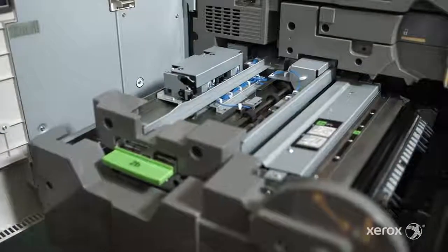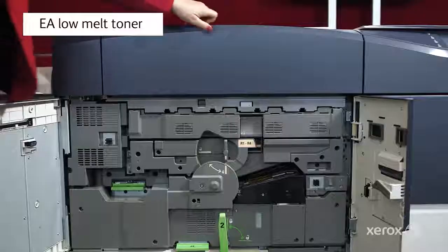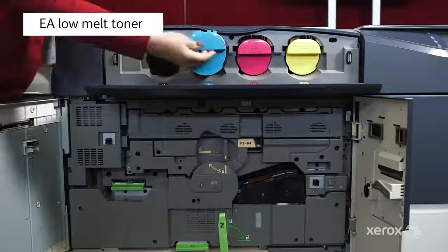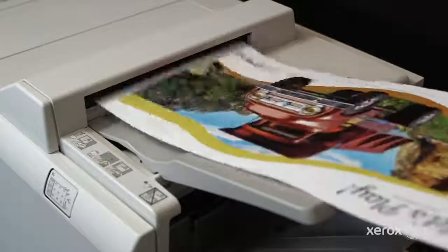A combination of mechanical and optical sensors and controls ensures stable, accurate registration all along the paper path, from the tray to the finisher. The compact belt fuser, together with the EA Low Melt Toner, ensures image quality and uniformity at maximum productivity.